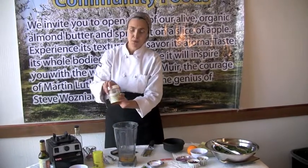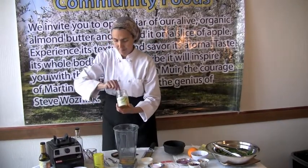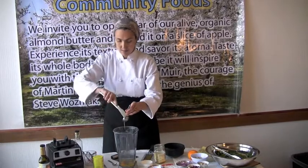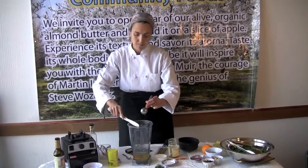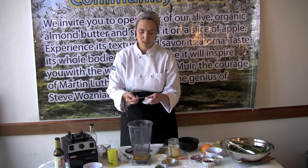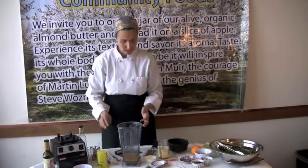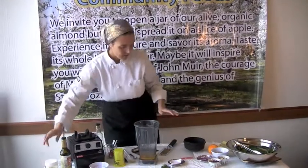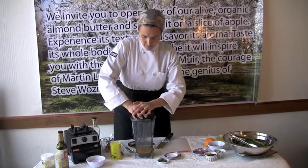Next thing I want to add is a tablespoon of honey. Living Tree has a wonderful honey snuggle spoon. So we're adding a tablespoon of honey — it's a light, sweet, and aromatic dressing, really refreshing. And then I'm also going to add some salt, just a half a teaspoon to start. It's a nice amount to start with, and you can taste it and add more if you'd like. It's always easier to add than it is to try and make it less salty. If you like garlic, you can also add a little garlic, but I'm just going to keep it like this for today.